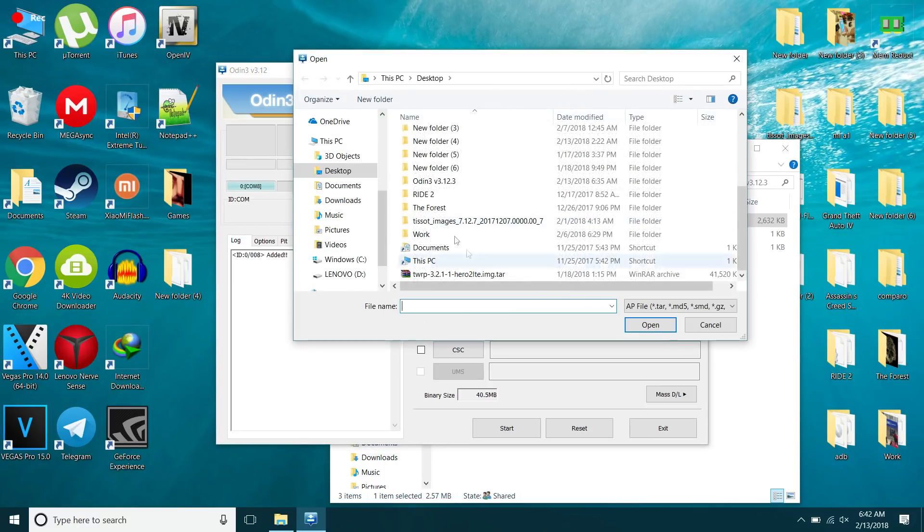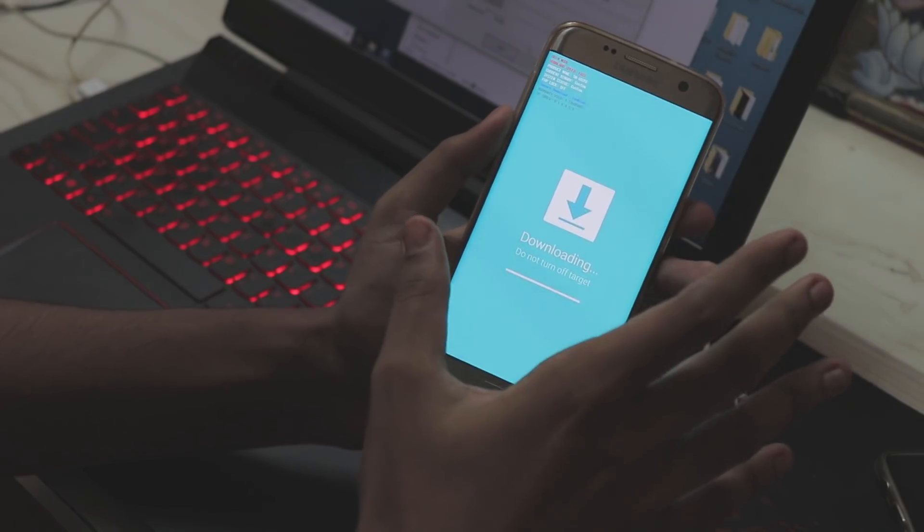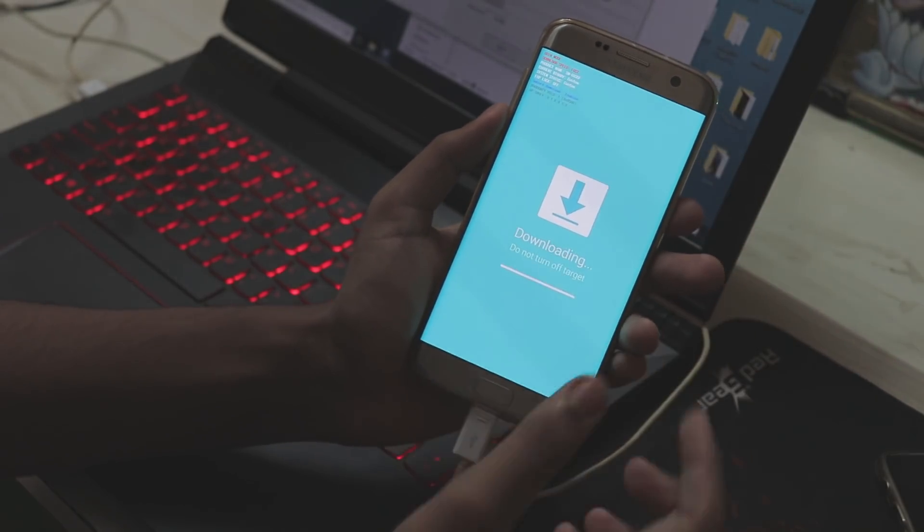Go back to the main screen, select AP, and your recovery file should be on your desktop as you just downloaded it — it will be the TWRP .img file. Open it and hit Start. It will be done in under two seconds — easy as that.